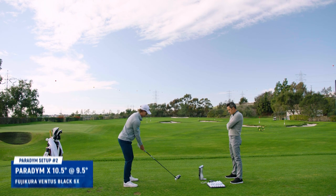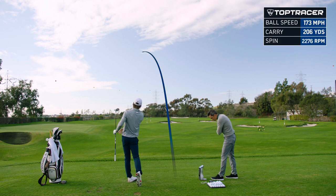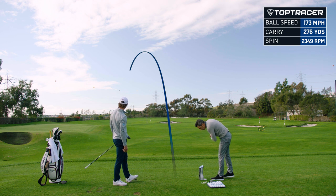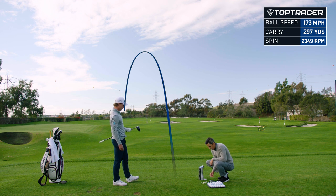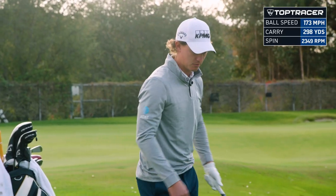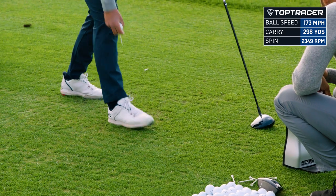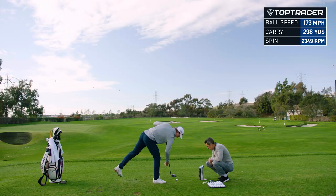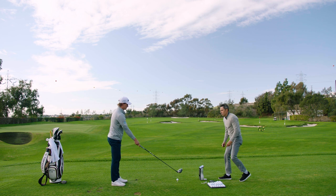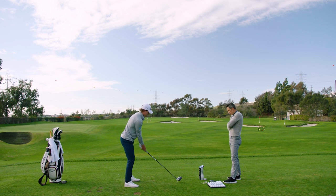Let's see what this does. Well, it did literally what it's supposed to do — it was hammered but it drew. 134 ball speed, 2,300 spin, 2,340 to 49, 173 ball speed, 304 carry at 13 launch. That's actually not terrible for as much as that ball turned over — 2,300 is not the worst number in the world at 13 launch. If I was swinging left, this would come out nice.